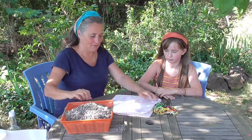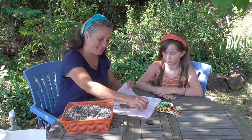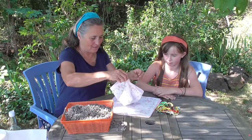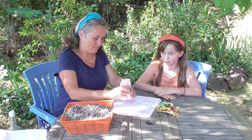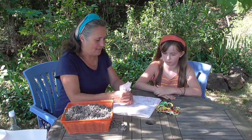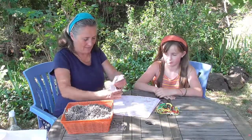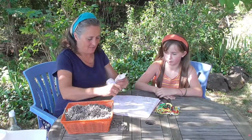So you take your handkerchief, you take some lavender and you take the four corners of the handkerchief like this and then you fold them in like that and then take a piece of lovely embroidery thread and then tie it round.